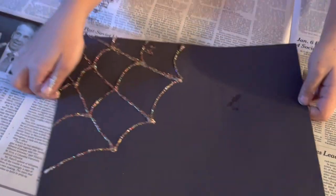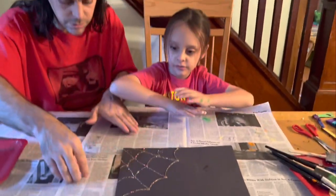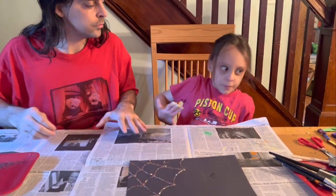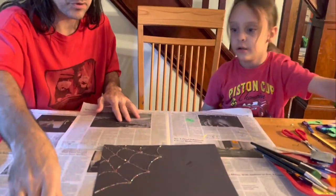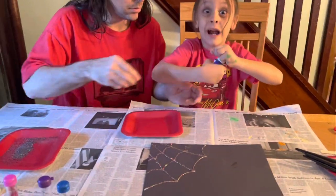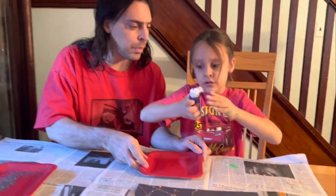Okay, let's get ready. Now, little B, what color do you want your spider hands to be? Orange or white or purple? Purple! Okay, you're making a purple spider? Yeah. Daddy, help him with putting a lot of paint. Okay, I'll hold the dish — you do the paint.